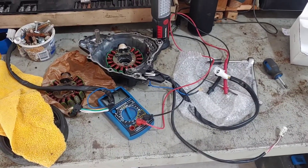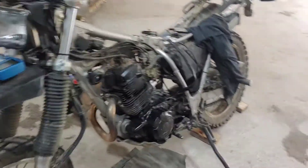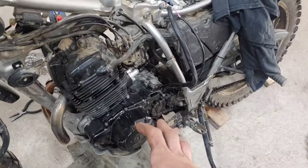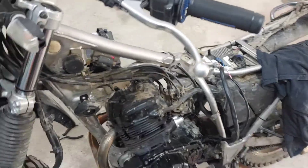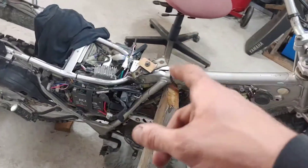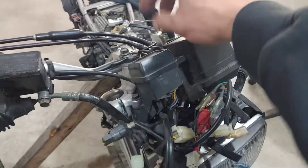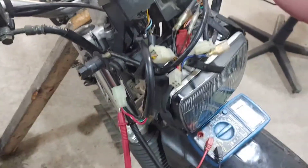We're gonna put this back on the bike and see if we have a running machine. Stator is back on, connections are all hooked up — I still didn't have spark. What the heck? I knew my stator was good, so I decided to check my on/off switch — let's check the simple stuff first.